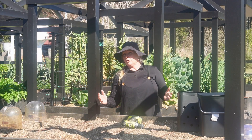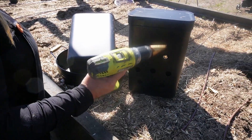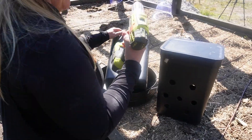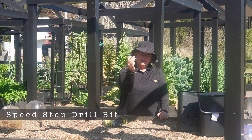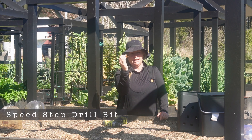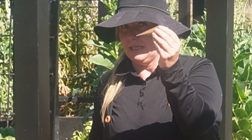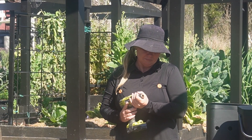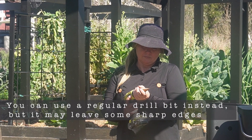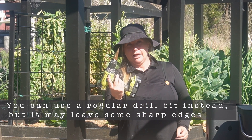To make your worm kitchen you're going to use two tools: one, a cordless drill or a drill of some nature, and two, a speed step drill bit. This is the bomb — it's totally worth the investment. About $20, you get three in a pack from the hardware store. I picked these up from Bunnings. This is the large speed step drill. Pop it in the drill and we're ready to go.